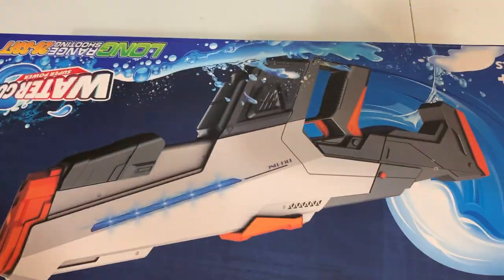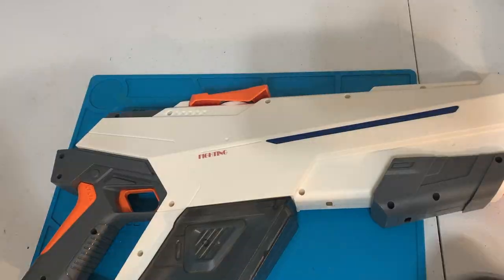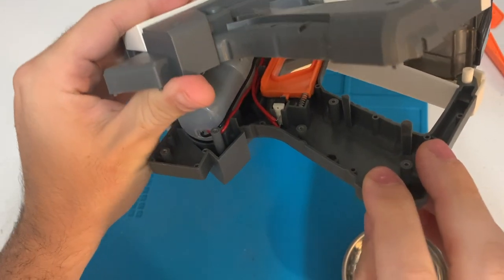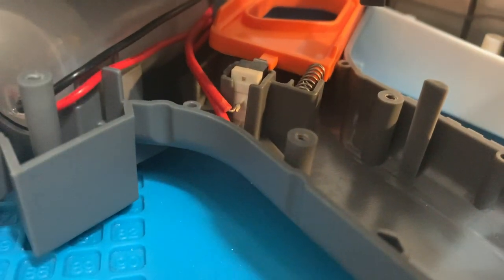Today's project is to switch adapt this water gun I found on Amazon. It's my first time seeing this gun, so we need to figure out how it works. So let's open it up. It looks like behind this trigger mechanism is a button that gets pressed. So that's where I'll switch adapt it.